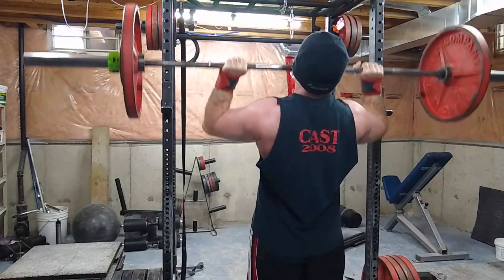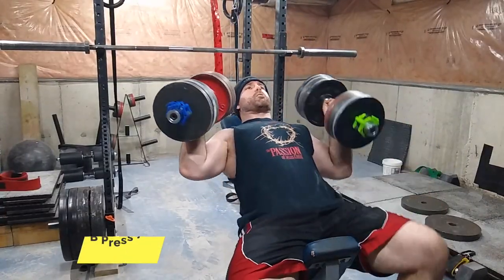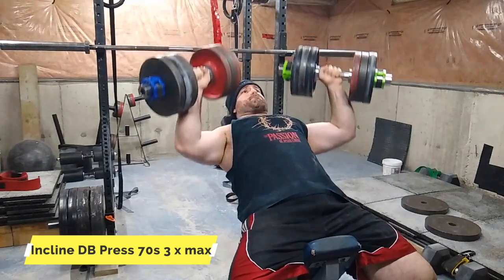Now for shoulder pressing — I did it at 145 pounds for three sets of ten.